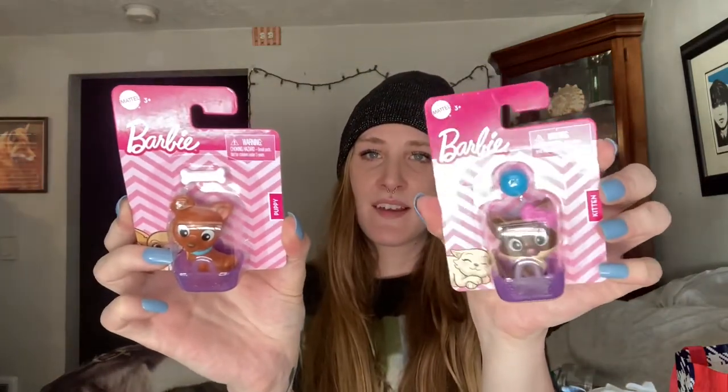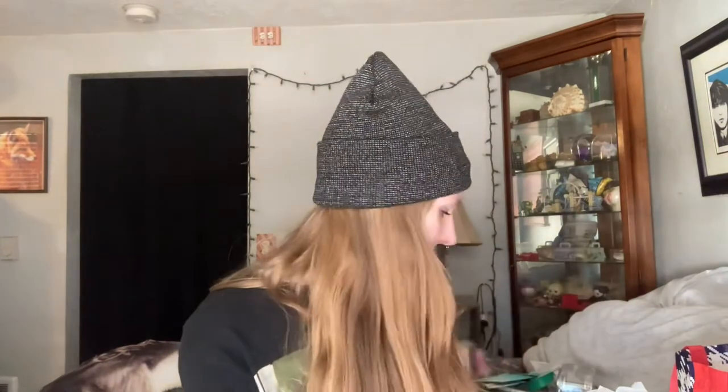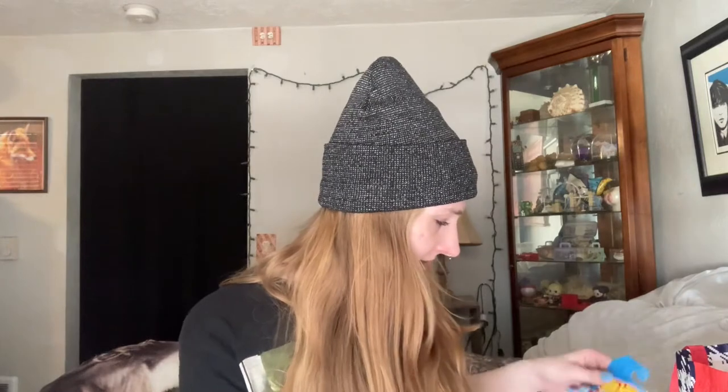I got these Barbie little toys — there's a cat and a dog. I thought those were really cute. Someone will love them — just a puppy and a kitten.